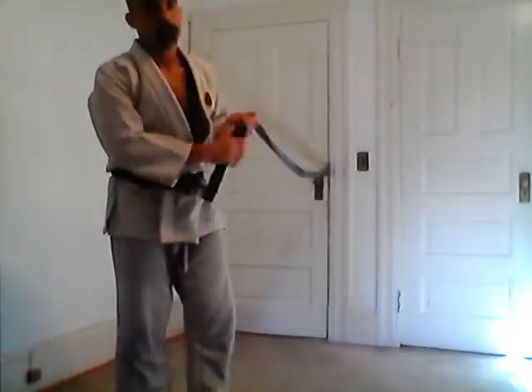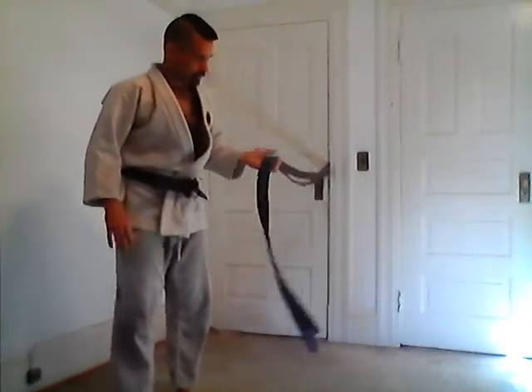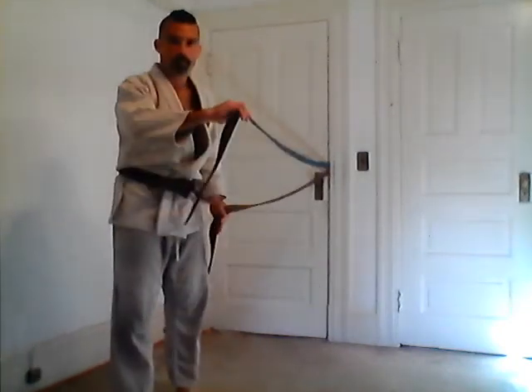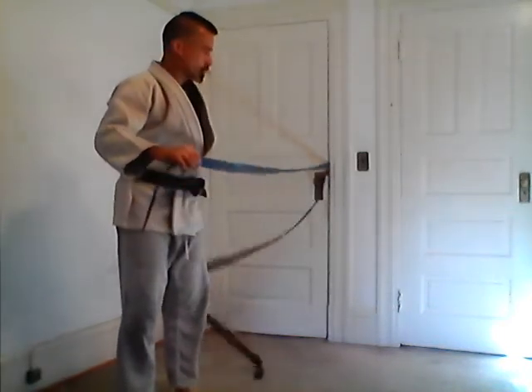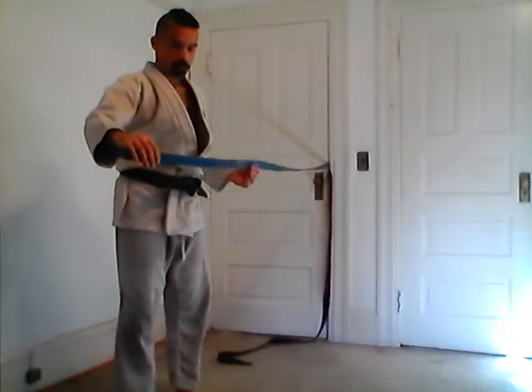Seoi Nage. This is one of my favorite ones to use when I'm working out doing Uchikome with the belt. It's a really good one to get a workout. I still have the two belts hooked up, demonstrating some of the other techniques. You can do this with just a single belt even if it's a long one.